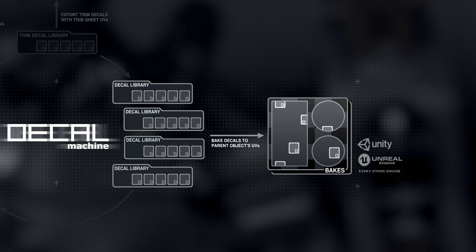Baked textures like this can then be taken into essentially every real-time engine out there. But baking has major flaws. And so Decal Machine 2 brings two new approaches to exporting decals. They are more efficient and faster, create higher quality results, and are generally just much better suited to the decal workflow.